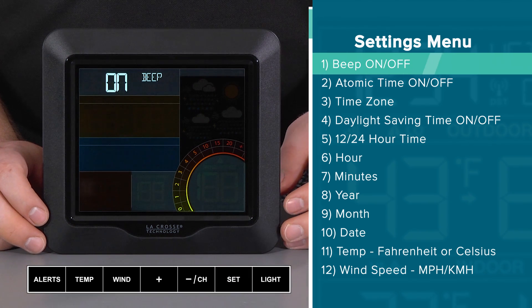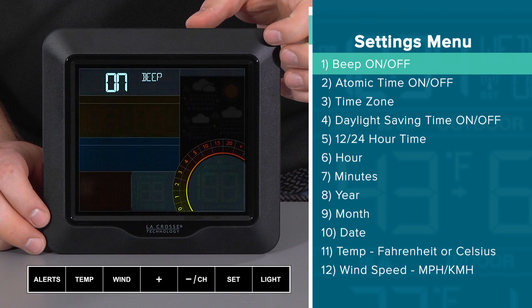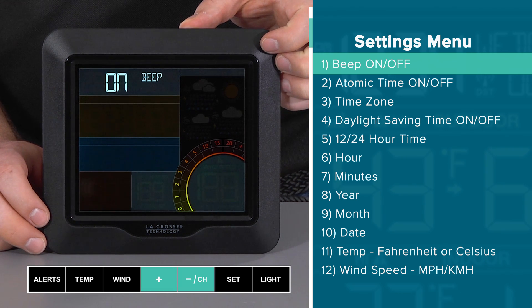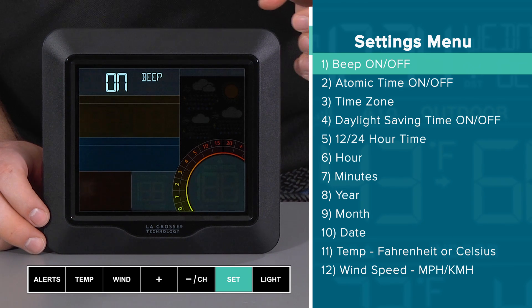First is the beep on-off setting. The default is on, meaning you will hear a beep for every button push. To change this to off, press and release either the plus or minus button. To confirm the selection, press and release the set button.